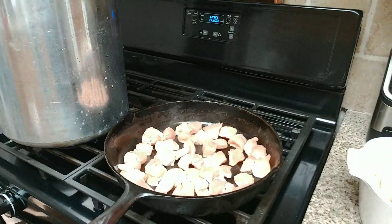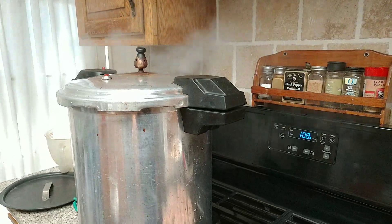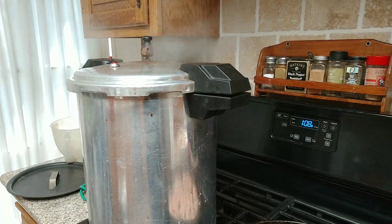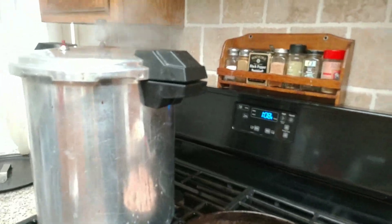If you watched my video from yesterday, I did pinto beans. You're watching this tomorrow, so this is yesterday — that's my pinto beans cooking in there.